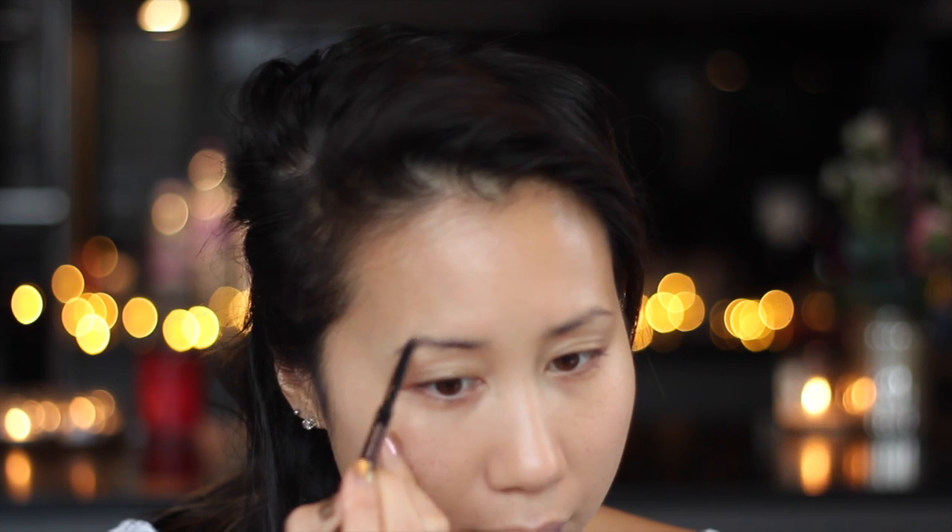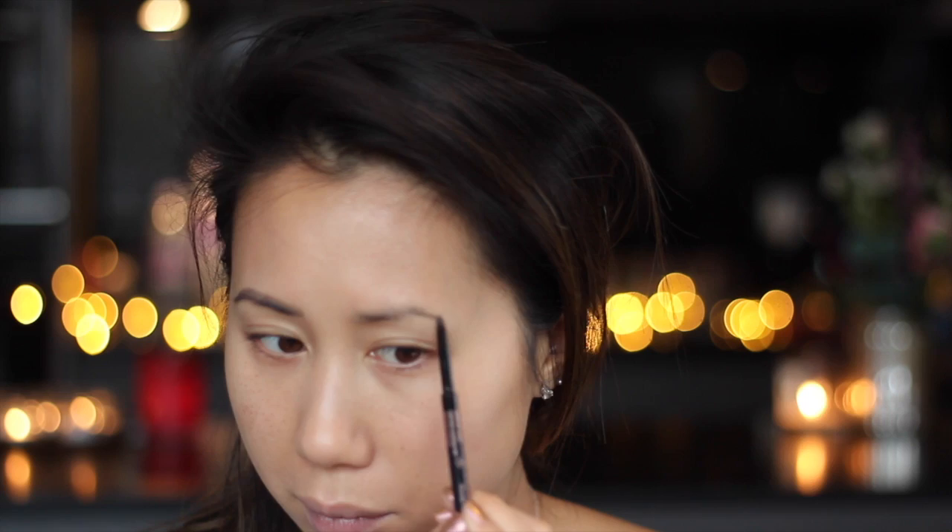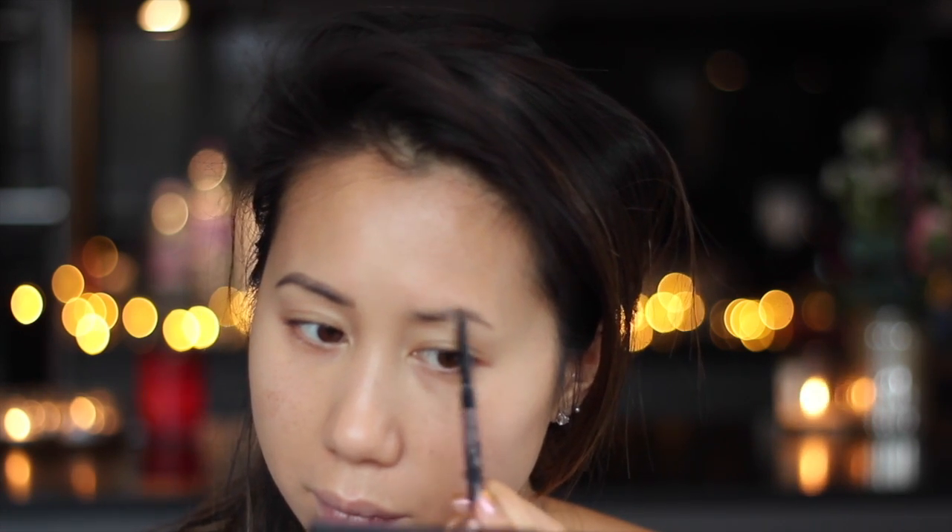Moving on to my brows, I'm going to be using the Anastasia Beverly Hills Brow Wiz, and this is in the shade medium brown. I'll start off by just combing through my brows and then start going in and shaping and filling in the sparse areas. To set the brows in place I'm going to be using the L'Oreal Brow Artist Plumper.